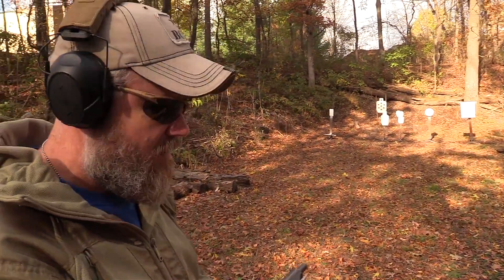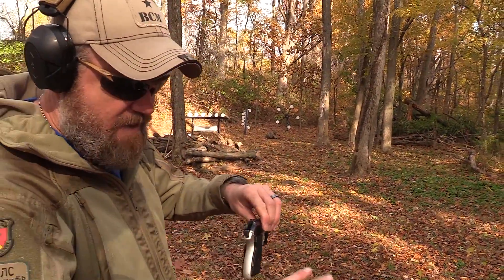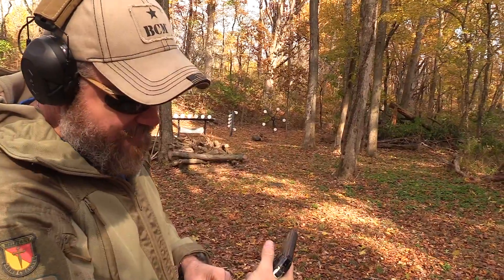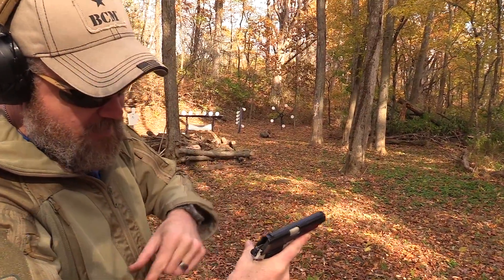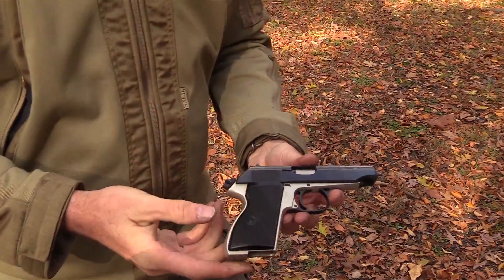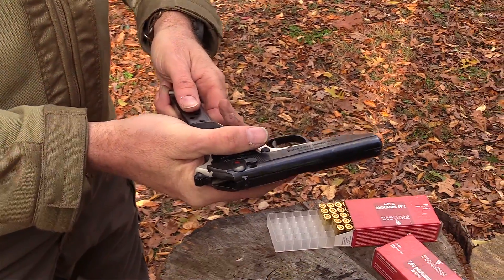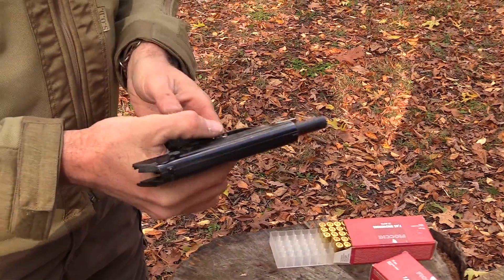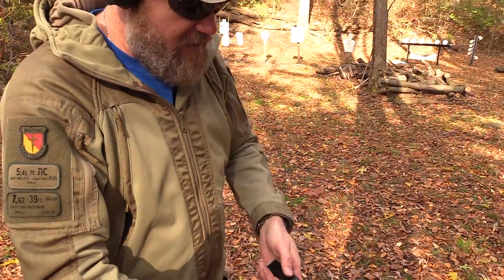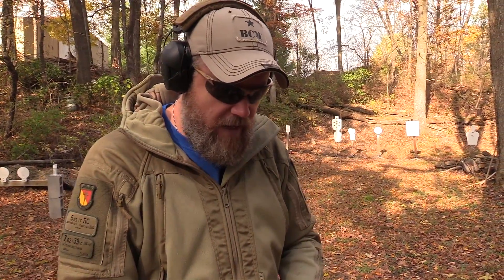All shots center of mass, and I'm not really feeling any hammer bite. I know a lot of guys worry about that — I have kind of scrawny, bony hands, but I'm not feeling any hammer bite from the gun. A lot of folks always ask about that; so far nothing to talk about in that regard. I've shot Walthers quite a bit and I like the guns, so I'm just used to them. It's a very simple mechanism, very easy to maintain.